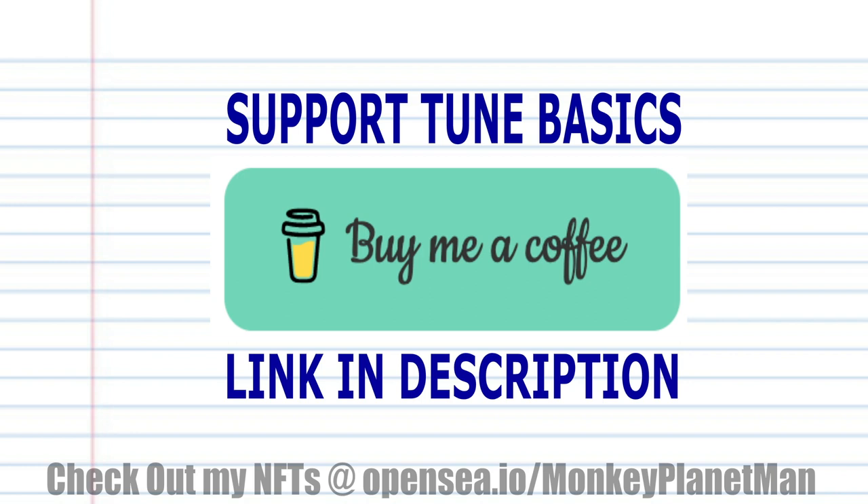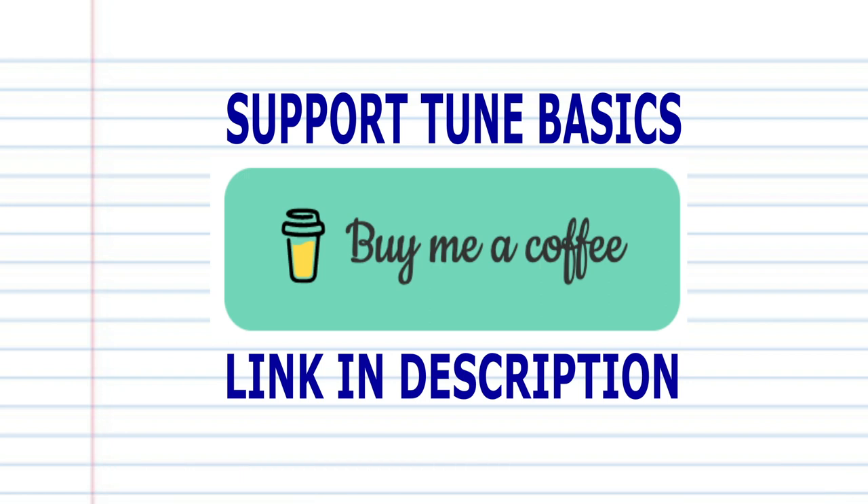Remember, if you're the kind of person who prefers learning the harmonica using tabs, then check out my tabs page — there's a link in the description below. Don't forget, if you'd like to support TuneBasics, then check out my awesome NFTs on OpenSea. Until next time, stay tuned. See you next time. Bye.